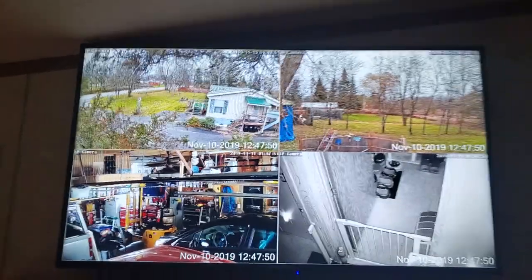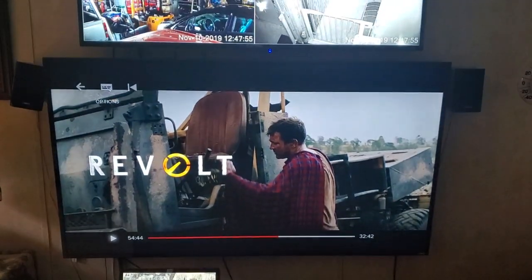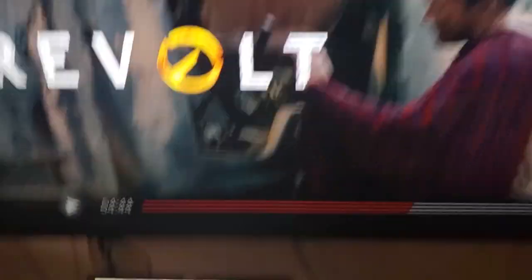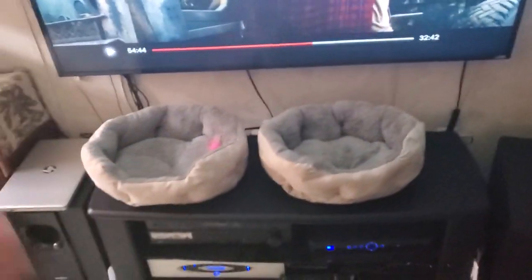There it is on the 52-inch screen above my 65-inch where I watch movies. Now with your laptop, you just close it down — I don't use it much — and stow it to the side. I put my little kitty beds up on here because the cats like it up there — under here is my sound system and it gets really warm, so it warms up the kitty bed and they like that.